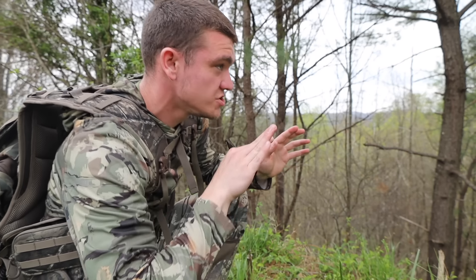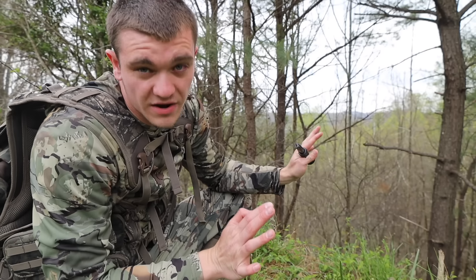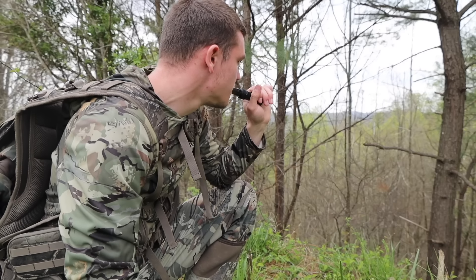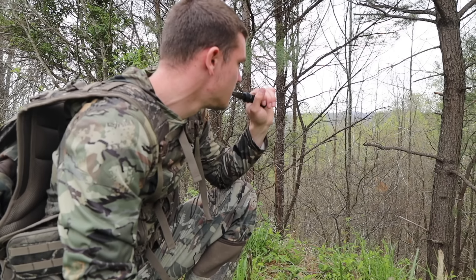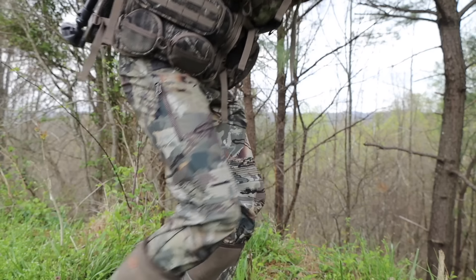It's getting kind of late — it's like nine. I've been hearing one gobble, but it's actually around the ridge and pretty much on the other side of the holler. I'd much rather find one closer, but he is gobbling a lot. In the meantime, I'm going to take a seat and think about it a little bit.